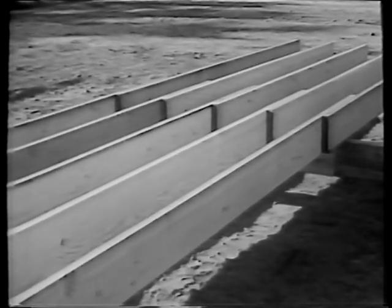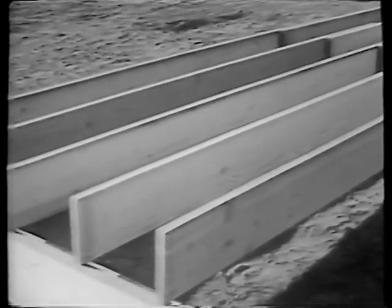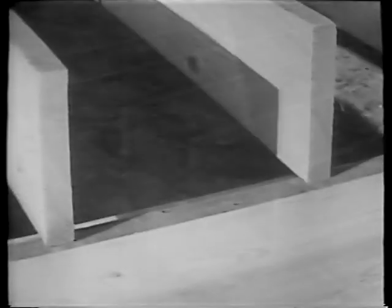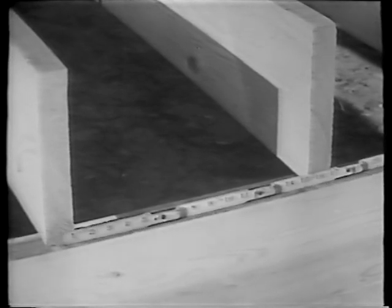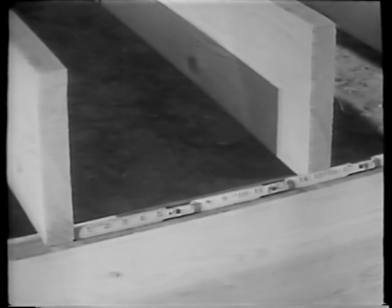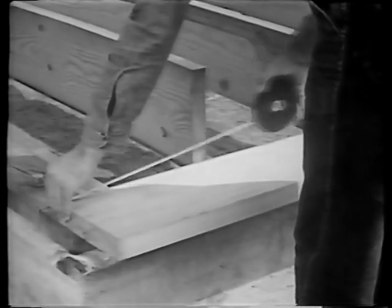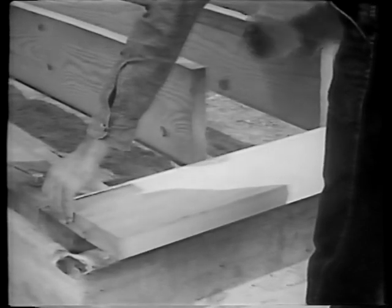Since the joists run across our building, we place the layout marks on the headers. To make clear the reasons why we lay them out as we do, we will leave these actual joists in the picture for the present. Generally floor joists are spaced 16 inches on centers, meaning that from center to center, or face to face, the joists are 16 inches apart. As most building material comes in even foot lengths, our layout must be accurate. To ensure accuracy, we use a steel tape in laying out.